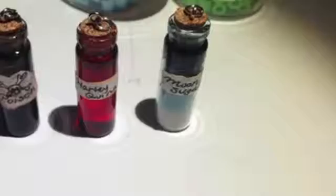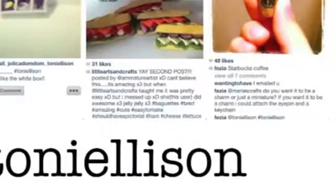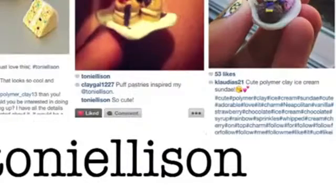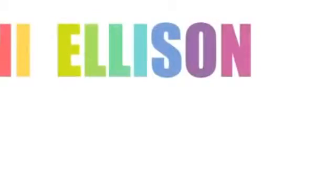And here are all your pictures from Facebook and Instagram — thanks again for sending them to me. Thank you.